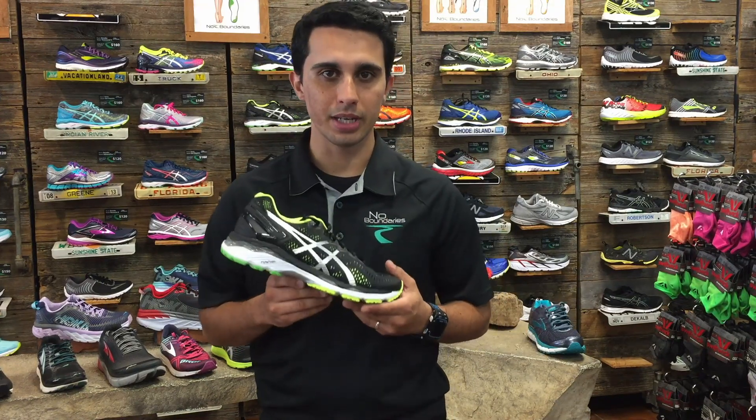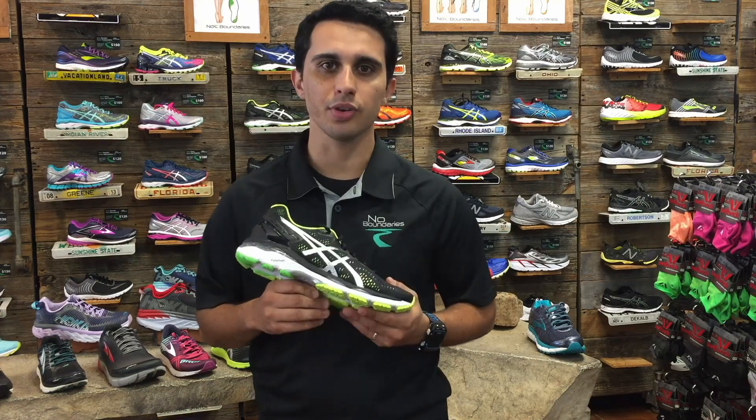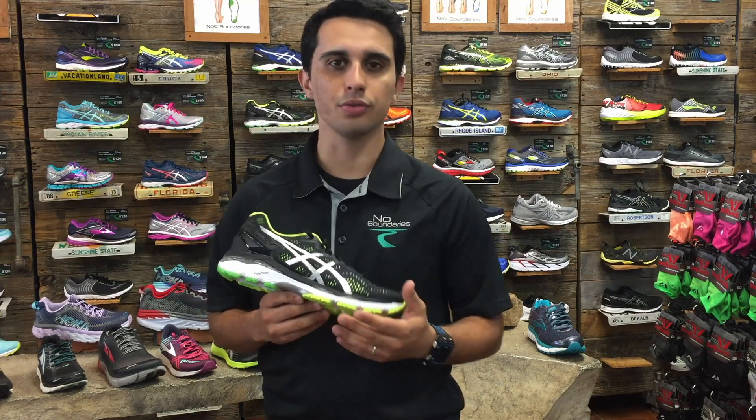The next type of shoe will be your stability or neutral shoe. This is the standard shoe you can find out there and probably most of you have bought before. It provides a great amount of cushion, and if you're running in it, it will give you an average of 400 to 500 miles.